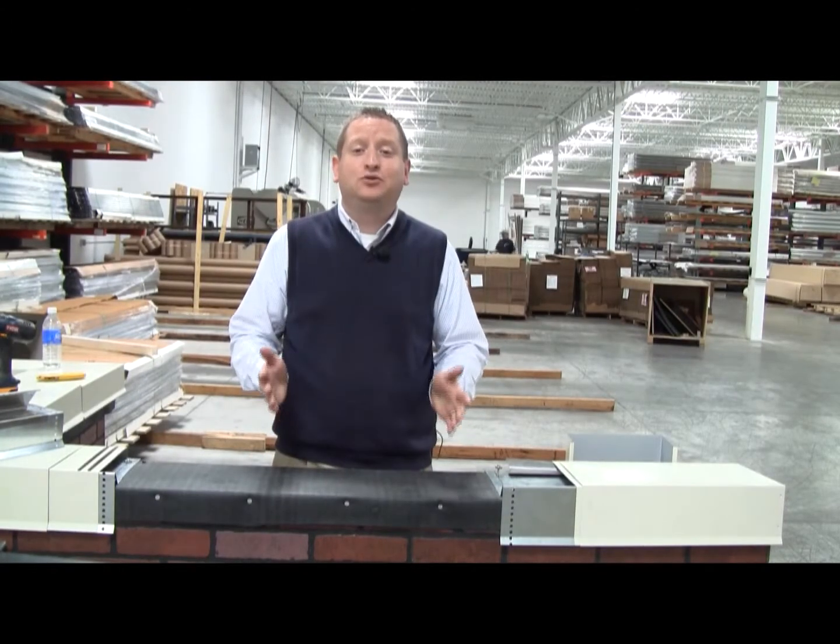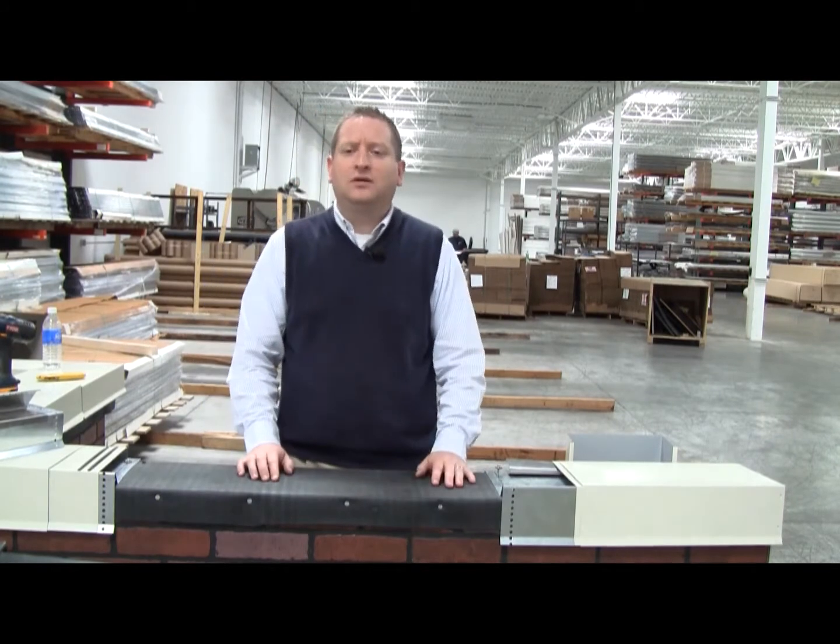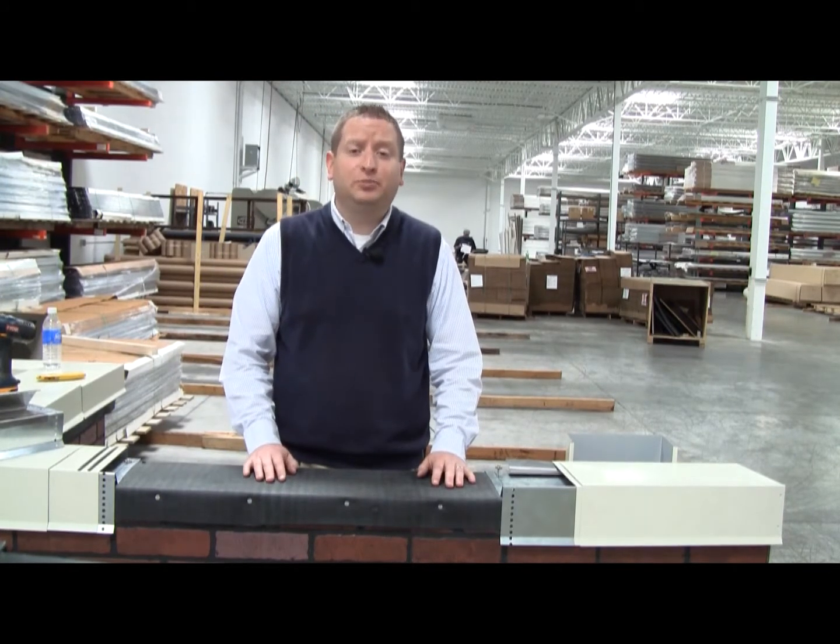Hi, I'm Nick Malinger and today on Rooftop Talk I want to demonstrate how to install anchor clips, or as they are sometimes called, coping chairs. I have with me a mock-up of a parapet wall, and in this example we'll use Metallaris Permatite coping.